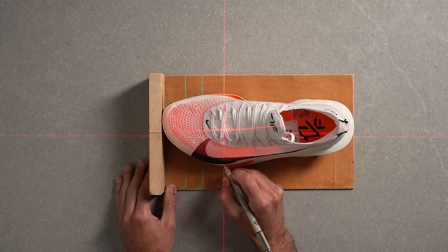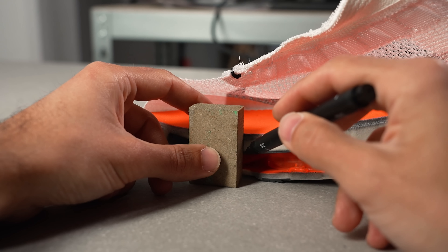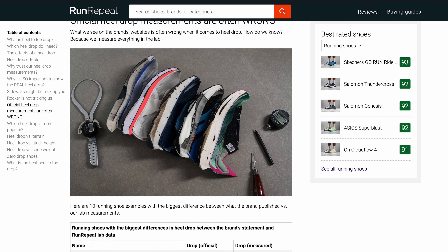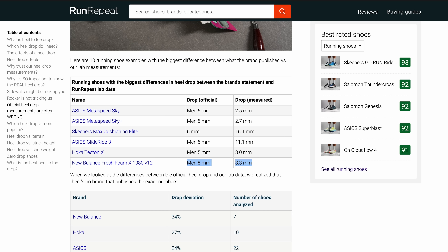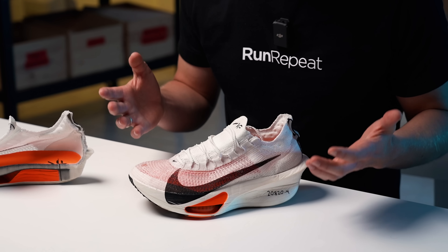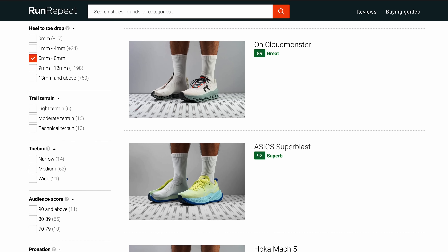Unfortunately the heel drop story does not end here. What we've learned in our lab is that brands' heel drop numbers are often wrong. In the lab we stick to the guidelines made by World Athletics — the heel stack height is measured at 12% of the internal length while the forefoot stack is measured at 75% of the internal length. To our surprise, what we measure is often significantly different from what brands advertise. There are shoes whose heel drop was supposed to be 8 millimeters and we measured it to be just 3.3 millimeters. We cannot emphasize enough how important it is to be aware of these discrepancies when choosing new shoes. If you want to be sure which heel drop you're getting, refer to our lab reviews or use our filters at runrepeat.com.